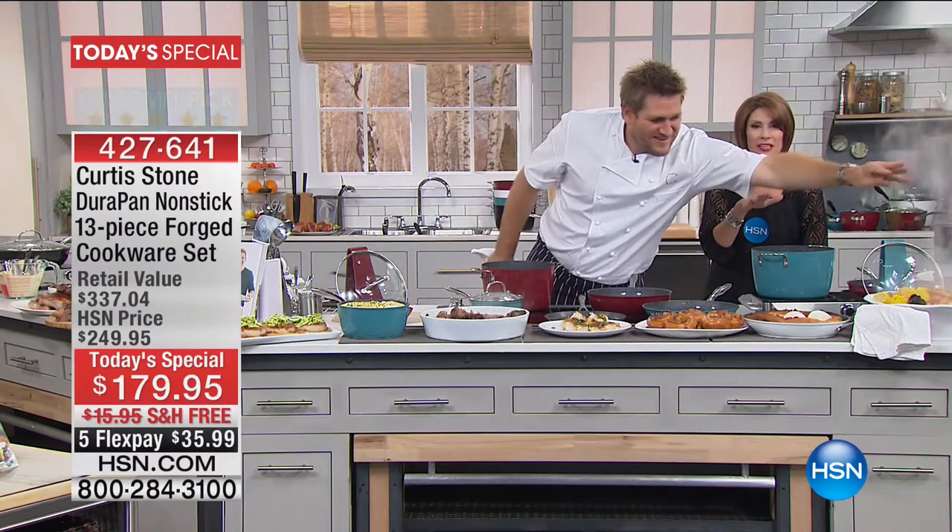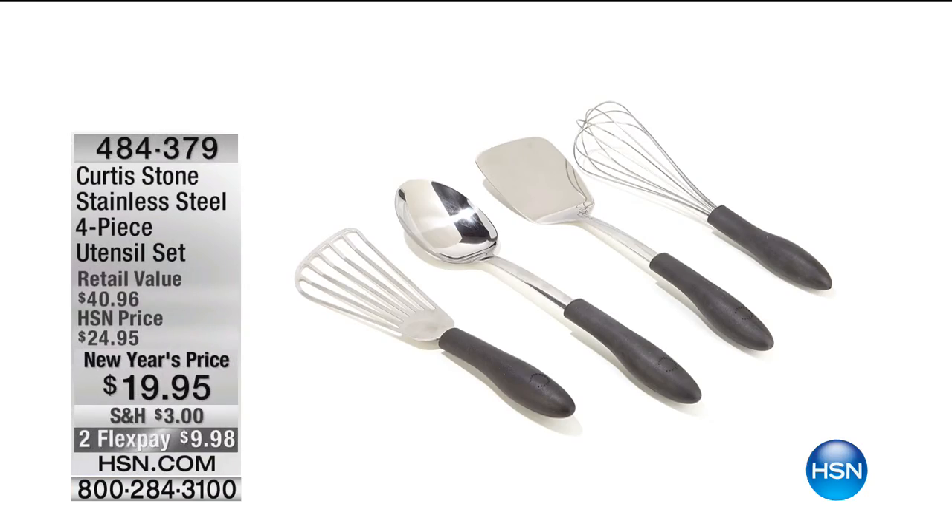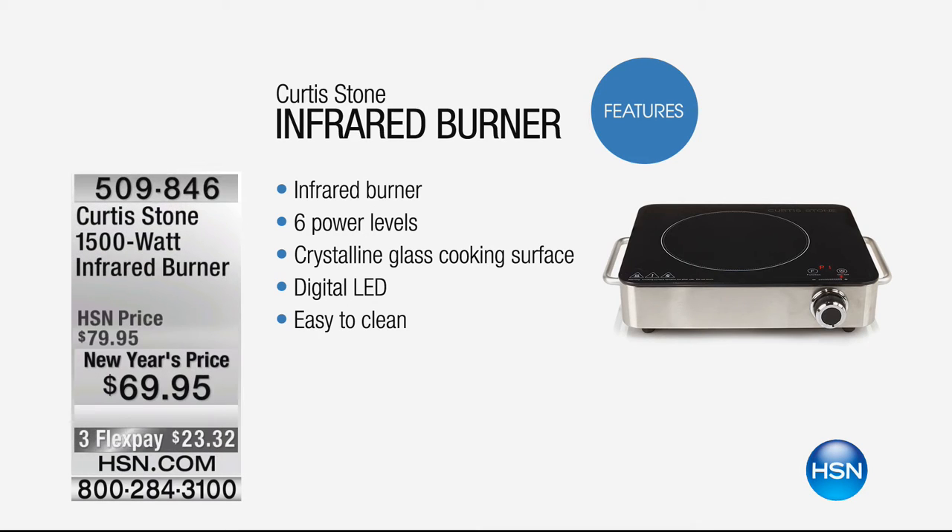If you want the metal utensils, we have those available as a set — just $5 a utensil, grocery store price, but this is Curtis Stone quality. 852,000 DuraPans being used in kitchens across America — that speaks to the quality. We also have the infrared burner available — how many times have you needed that extra burner? It's an infrared burner at a great price of $69.95 with free shipping and three flex payments.